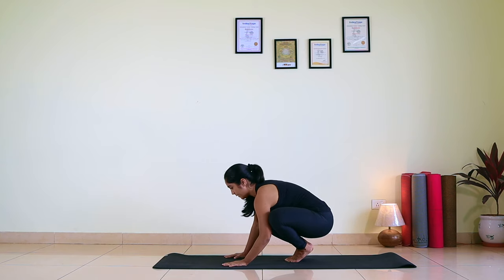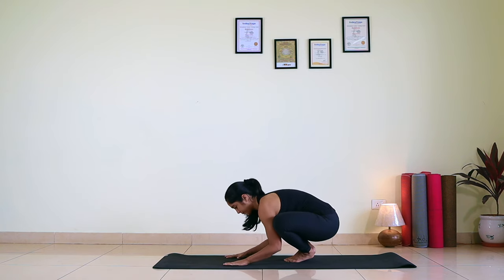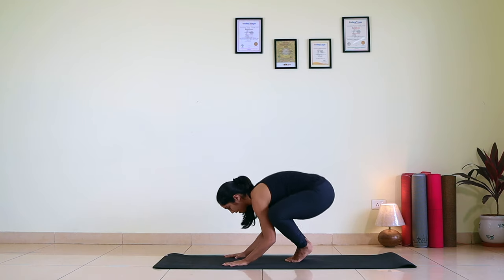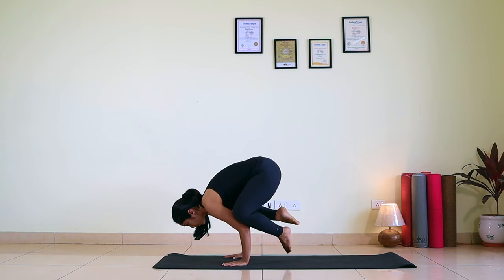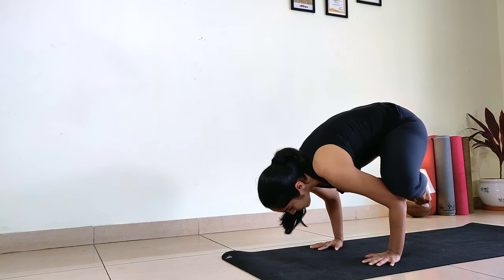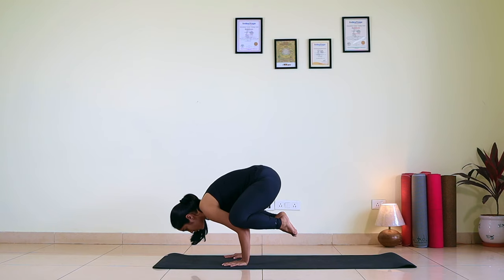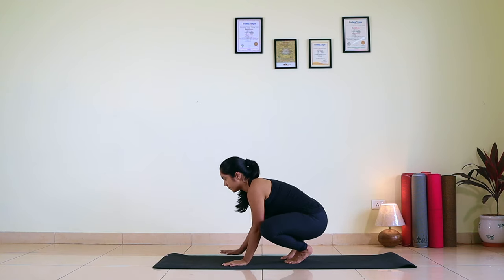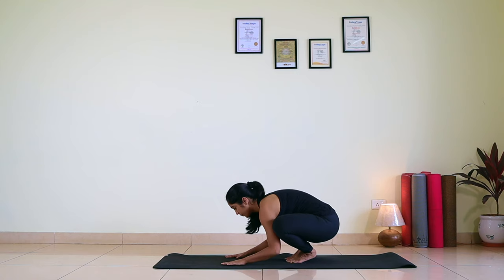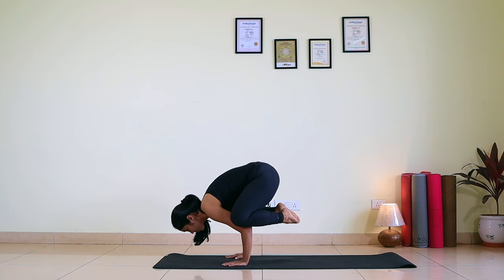Now we will go into the full pose again. Fingers wide open, shoulder-width apart. Big toes together. Gaze fixed at one point — first instruction. Second: hip up. Third: chest forward. And slowly, slowly take it off. Try breathing there. Make sure you never look back, because the moment you look back there are chances you may topple. So your gaze is the key point — keep looking at one point and get into the pose. When you are there, take your heels close to your buttocks. Focus on taking your heels close to your buttocks. You can keep your feet flexed or relaxed — up to you.